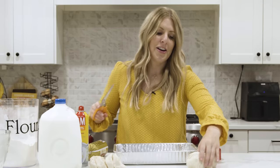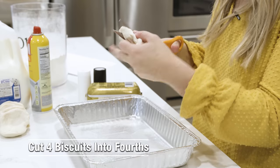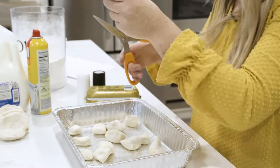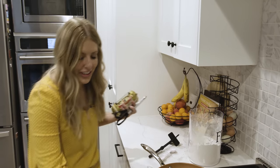This recipe calls for a 9x9 pan but we're using a 9x13 since I'm giving it to someone — it'll make a perfect breakfast. Take the biscuits, cut them into fourths, and lay them right into the pan. These biscuits will grow a little bit so it's okay if they're spread out. Bake at 400 degrees for 10 minutes.